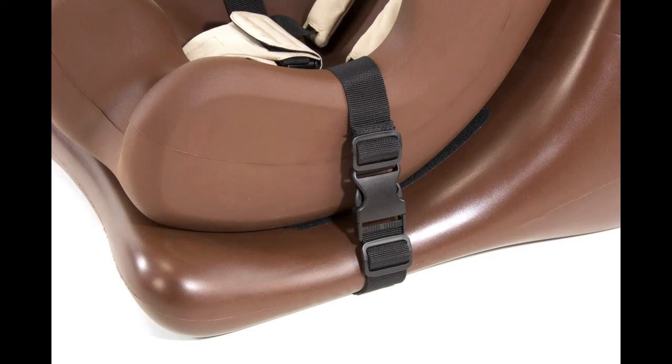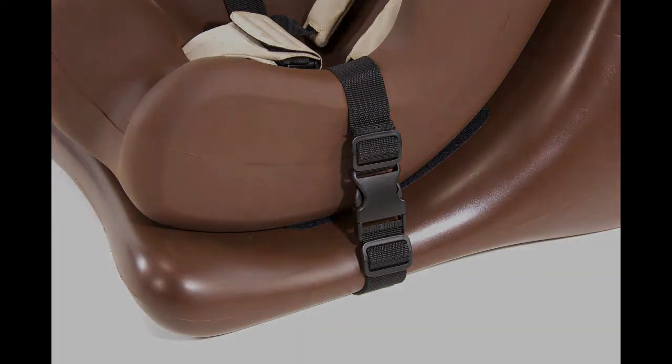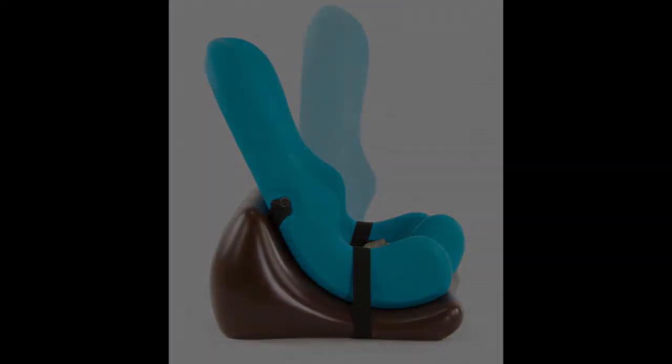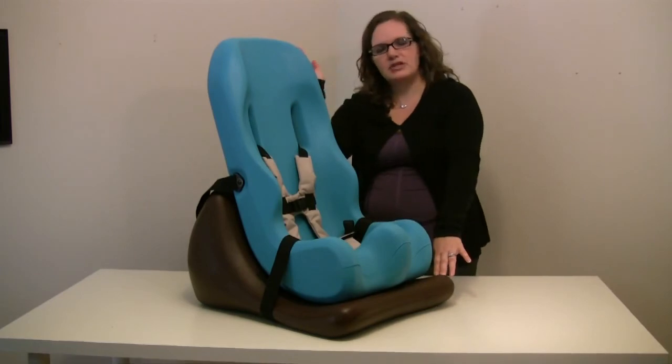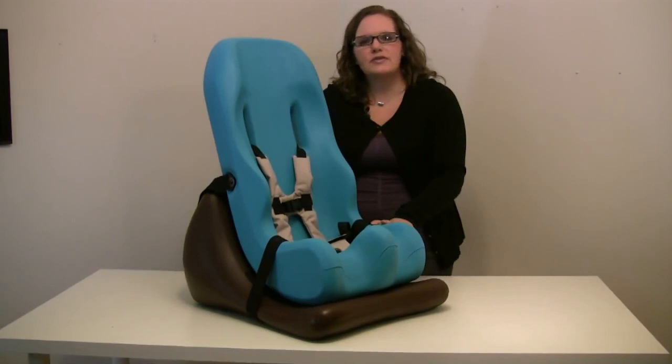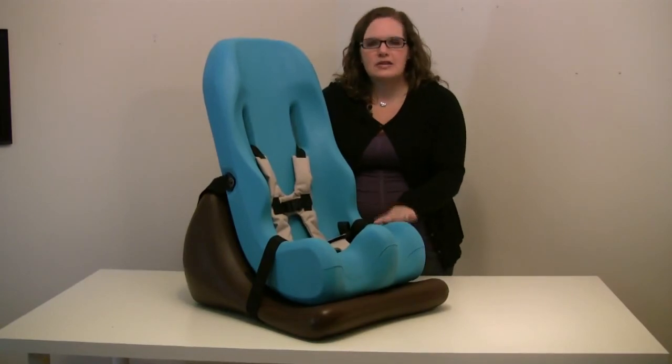The wedge itself provides 25 degrees of tilt from an upright position, tilting back to 25 degrees. And like all of the Special Tomato Soft Touch Sitter products, this also has a five-year warranty.